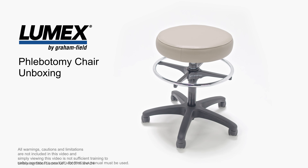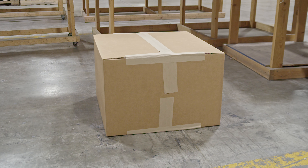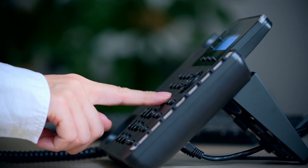Lumex Physician Stools come with options such as a foot ring and backs. When the box arrives, check for any obvious damage to the carton. If damage is evident, notify the carrier and Graham-Field.